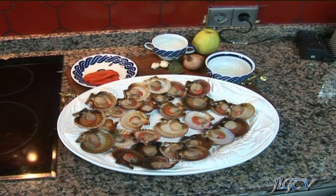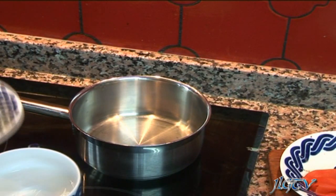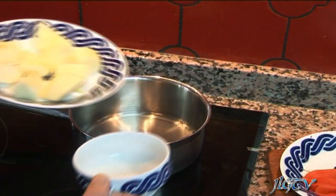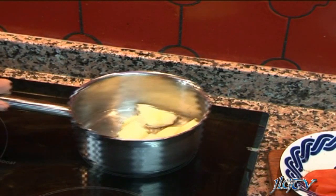Os explico cómo lo vamos a hacer. El primer paso, ya hemos pelado la manzana, vamos a echar el agua en el cacito, echamos las manzanas y las ponemos a cocer hasta que se haga una compota.